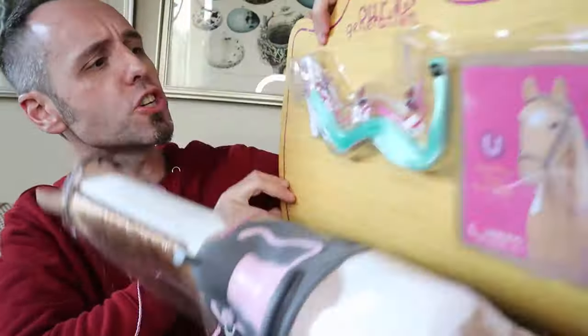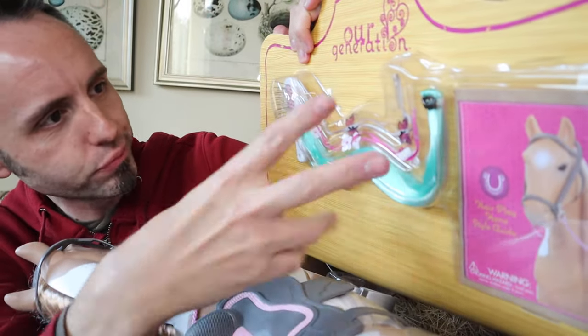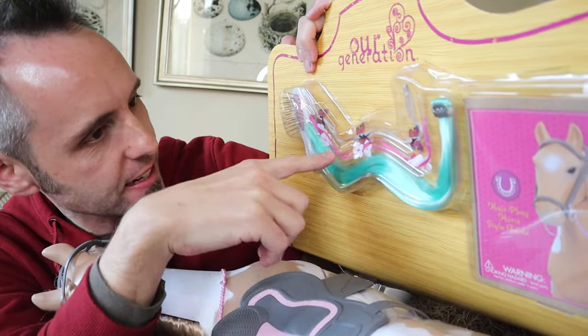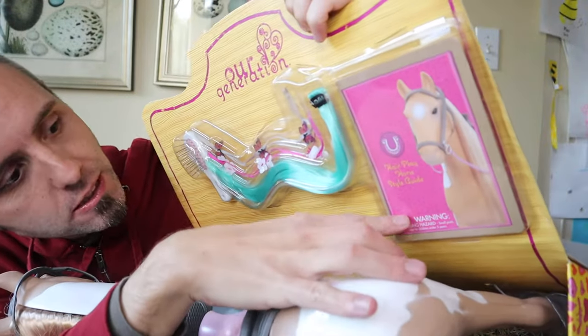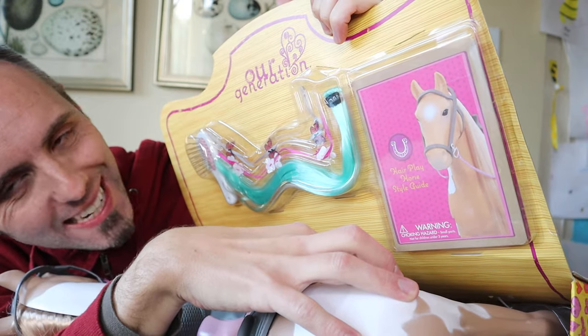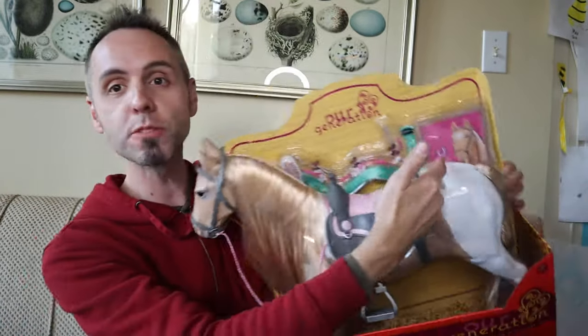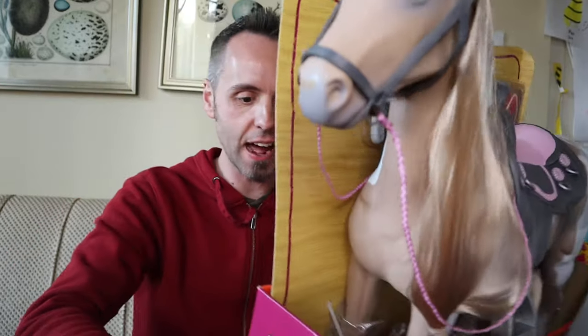This one comes with a brush, a hair add-on to make the hair a different color, and ribbons or clips with butterflies and flowers. And then there's a hair play horse style guide — dude, this is where Barbie dropped the ball. They didn't have a style guide. This one has accessories and helps kids learn. We're all about educational toys, and this comes with the style guide so they can learn different hairstyles and use those skills on their own heads.